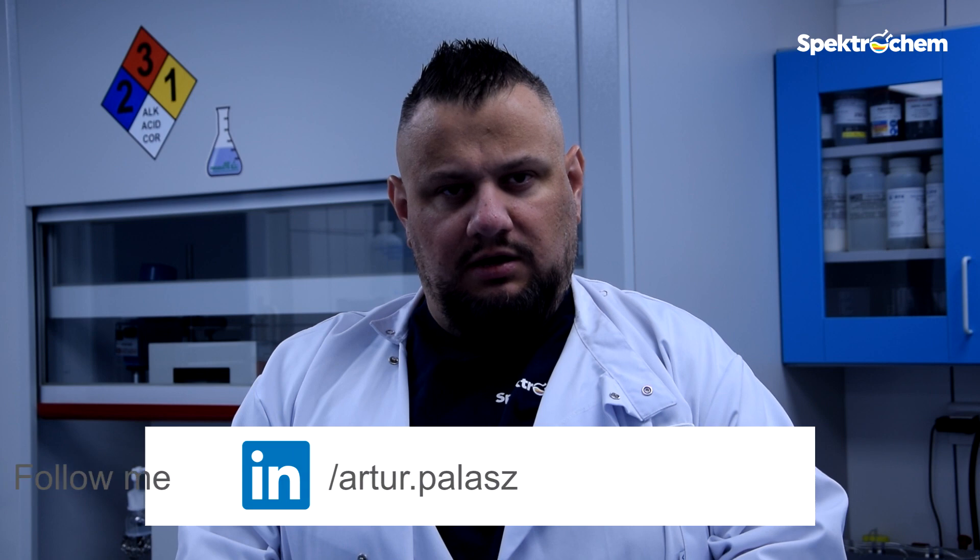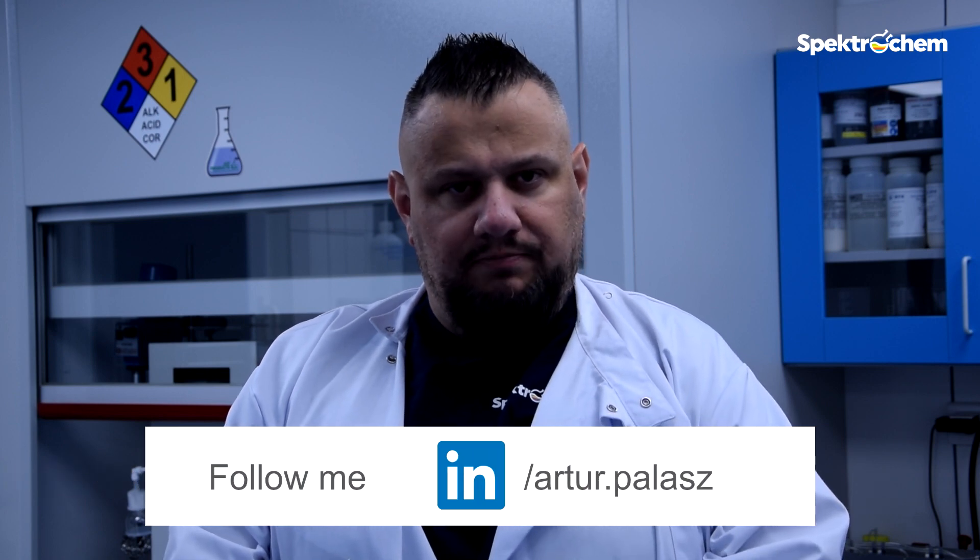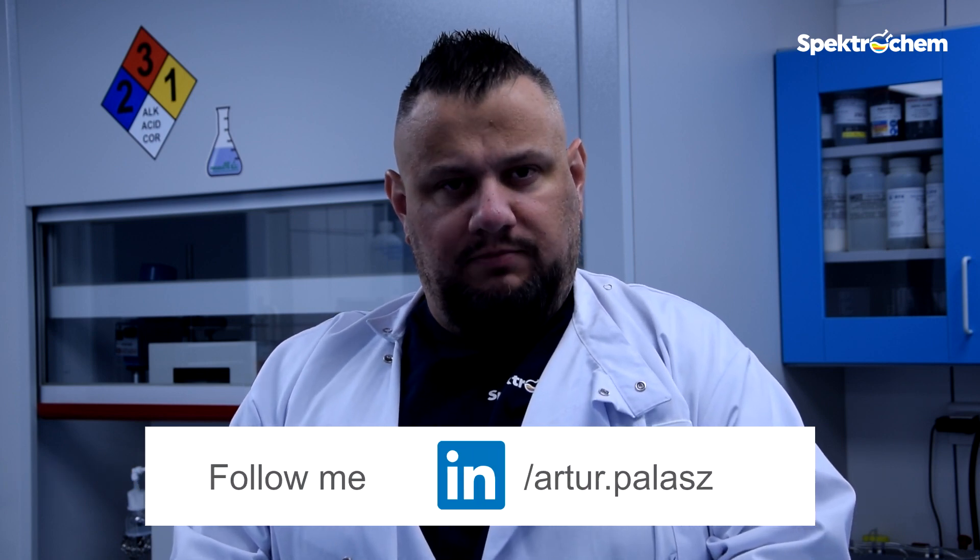If you need any external support in the area of formulations or testing, please contact me directly. Thank you for your attention and I hope that our work will allow you to formulate latex paints better and faster. See you in the next video and subscribe to our YouTube channel to stay informed.